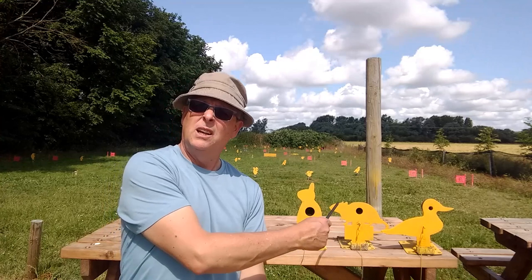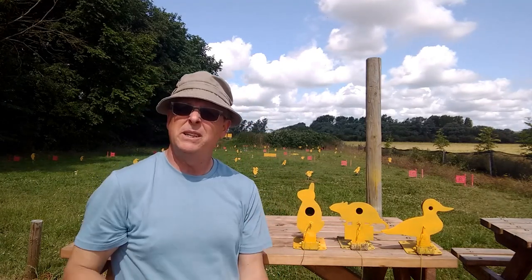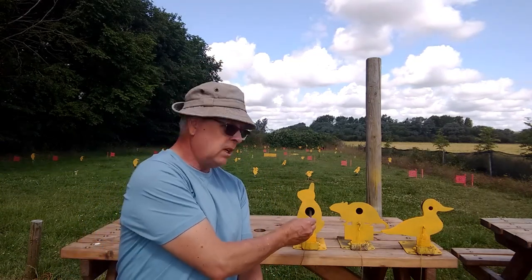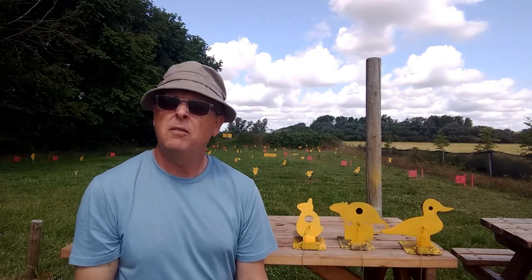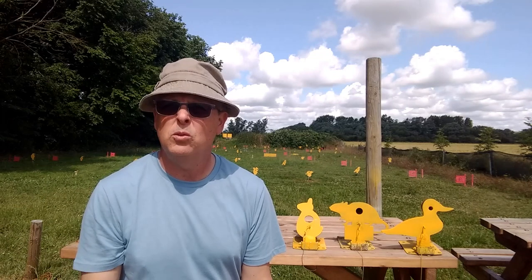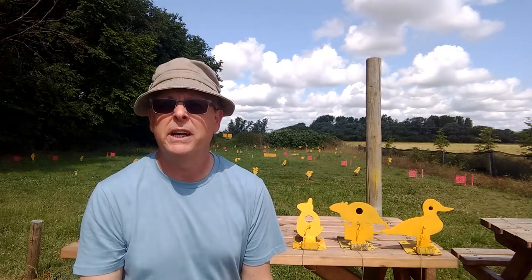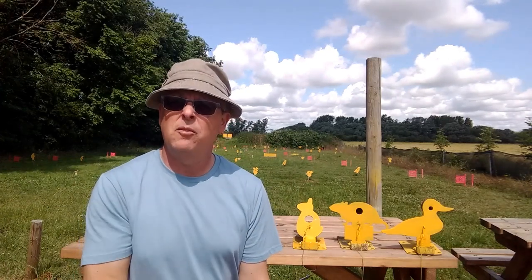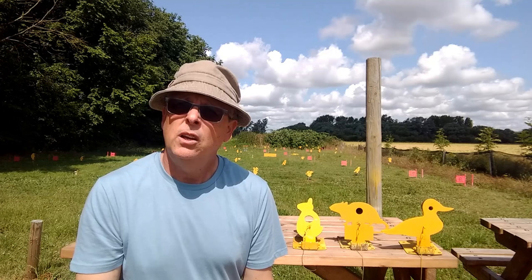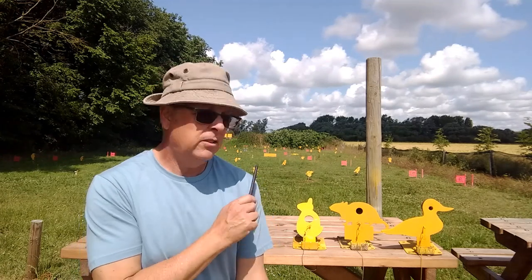The actual rules that apply to HFT may vary slightly depending on where you shoot or which country you're based, but generally they follow similar guidelines. One thing they all generally agree on is the type of target that we shoot. There are three examples here: a 15mm target, 25mm target, and a 35mm target. These are called fall-over or flop-over targets because if you hit the kill zone they fall over. They're painted yellow with black kills — that's a specification for UKAHFT rules — but you might find different colour combinations. You go around a course of usually at least 30 targets and try to knock each one over.